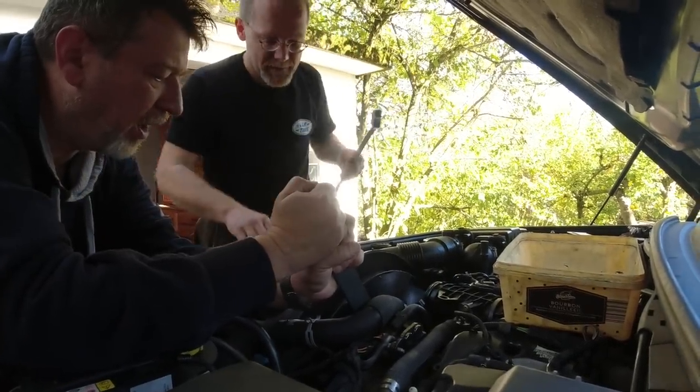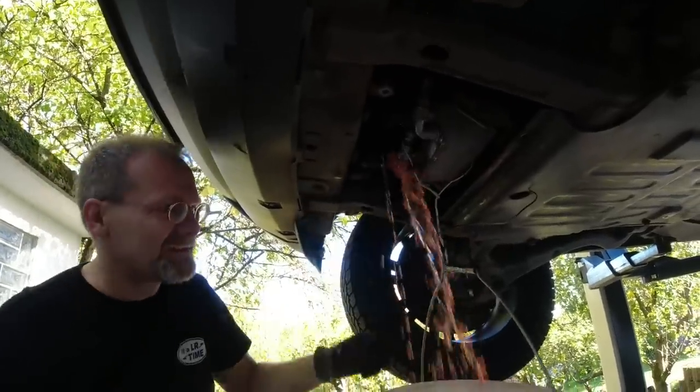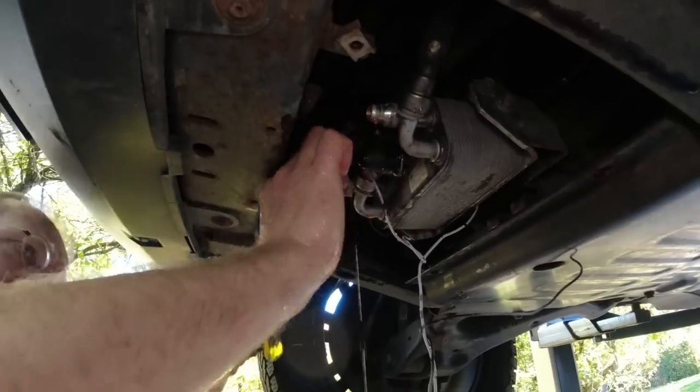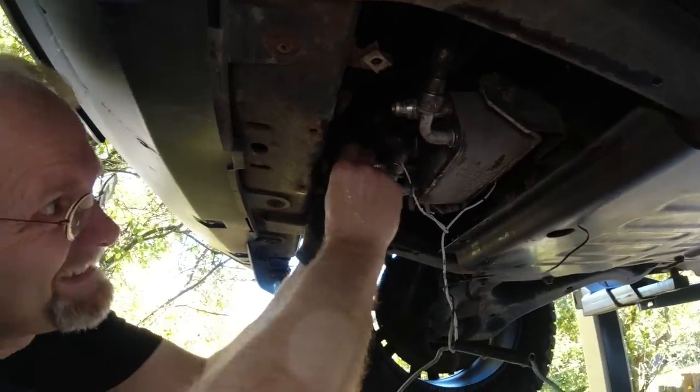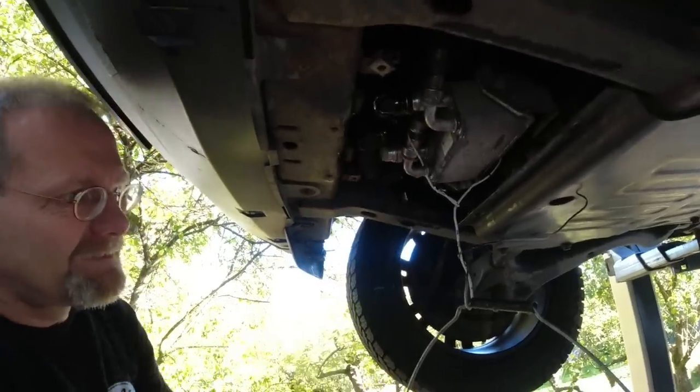So it's open. The oil cooler runs coolant — I learn something new every single time we do a job.